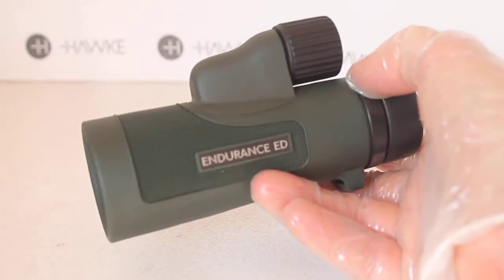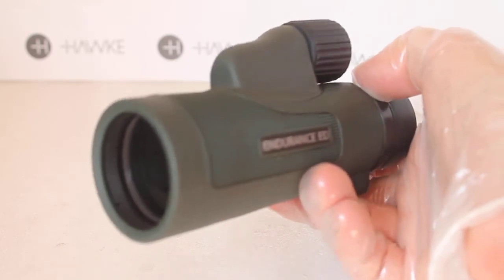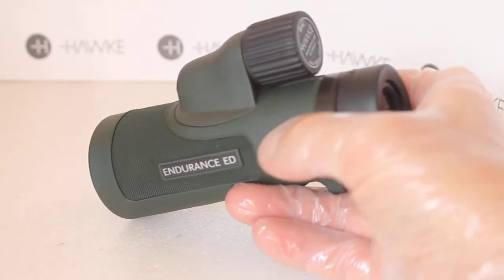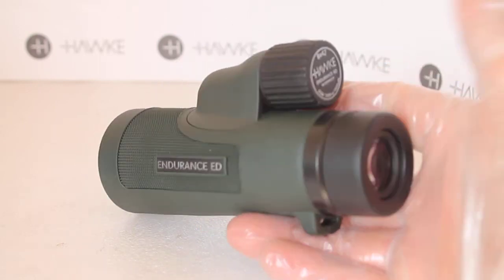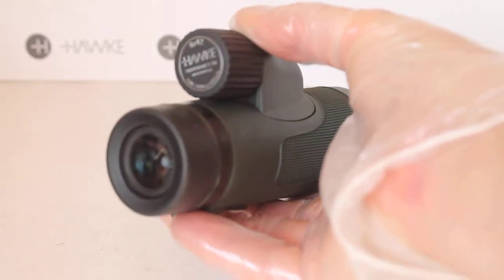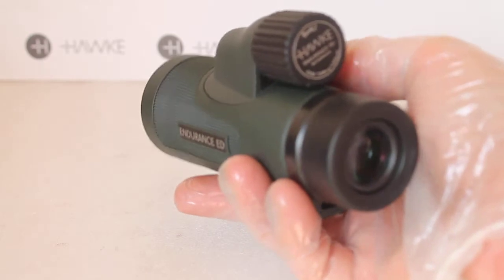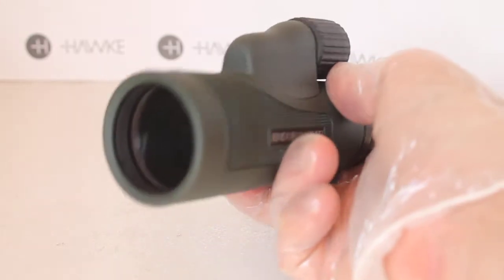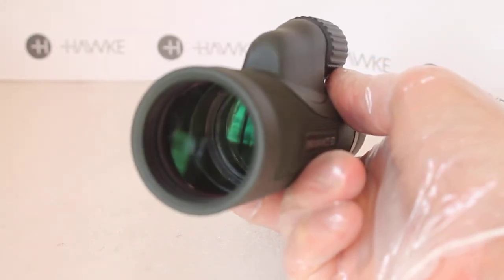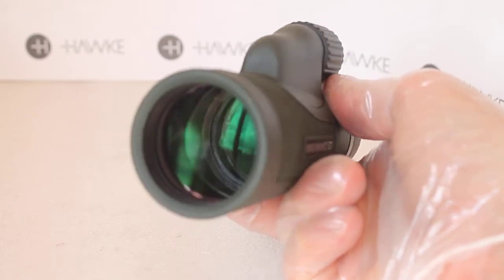It's only really on very high contrast subjects — such as a bright swan against a dark background, or birds in trees in heavily backlit conditions — that to most people you will notice no purple or red color fringing whatsoever, only right on the edges. That's pretty incredible for a monocular in this price range.